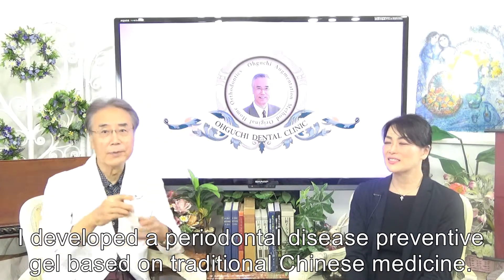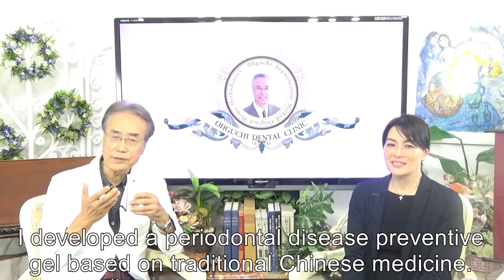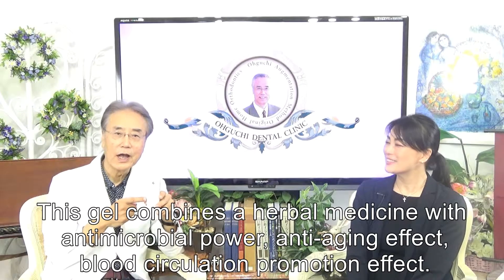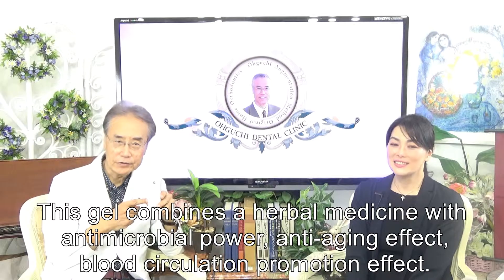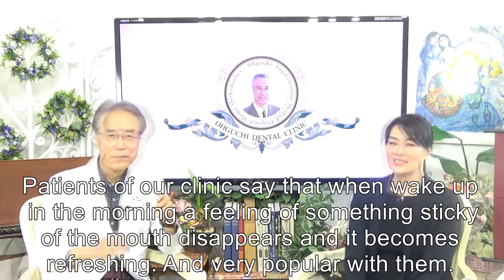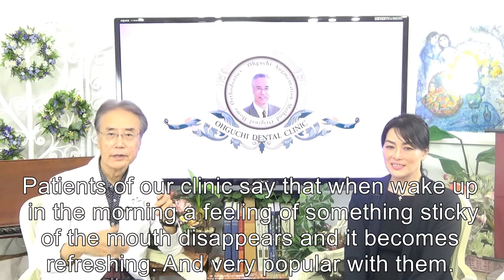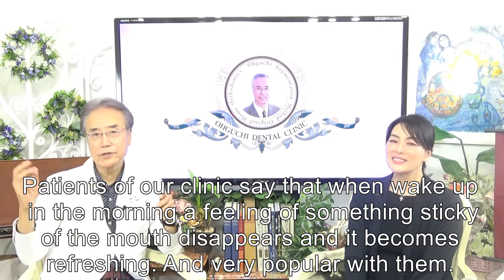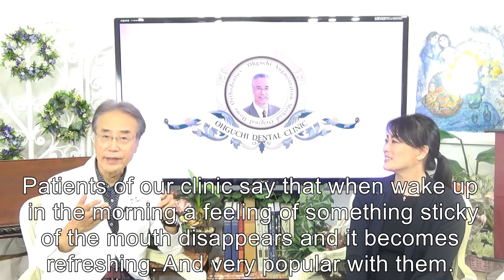I developed a periodontal disease preventive gel based on traditional Chinese medicine. This gel combines herbal medicine with anti-microbial pearl, anti-aging effect, blood circulation, and promotion effect. Patients of our clinic say that when they wake up in the morning, the feeling of something sticky in the mouth disappears and it becomes refreshing — very popular with them.